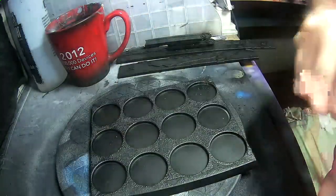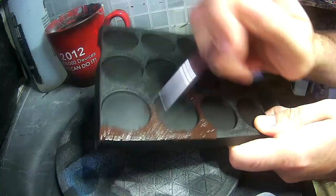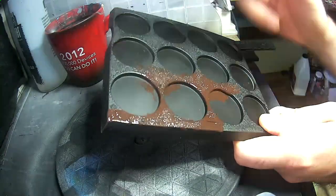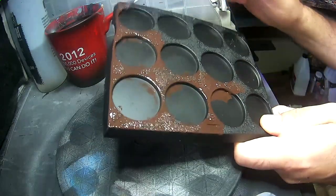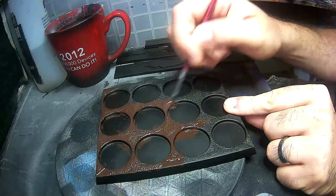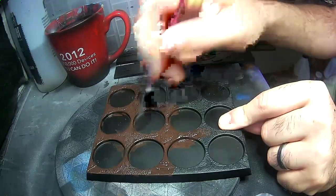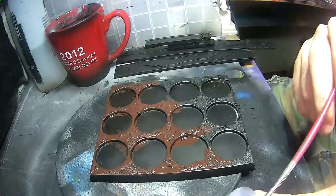Now that the black is dry, I'm adding a liberal coat of watered-down Rhinox Hide from Citadel. Typically I'd probably use something like an Apple Barrel from the Dollar Store or Michaels, but in this case I wanted it to match the miniatures. As you can see, I'm not too worried about getting it into the circles — the miniatures' bases are going to be hiding this.